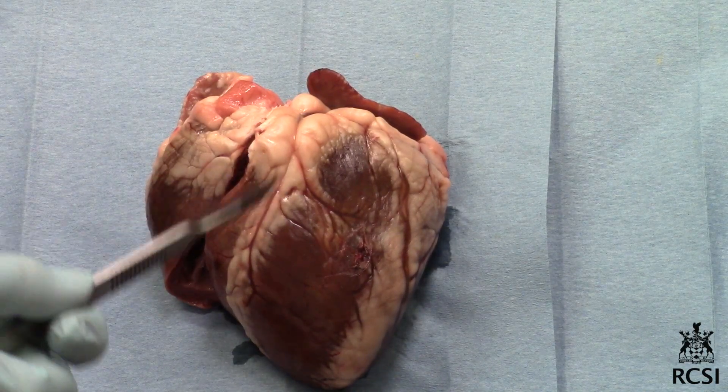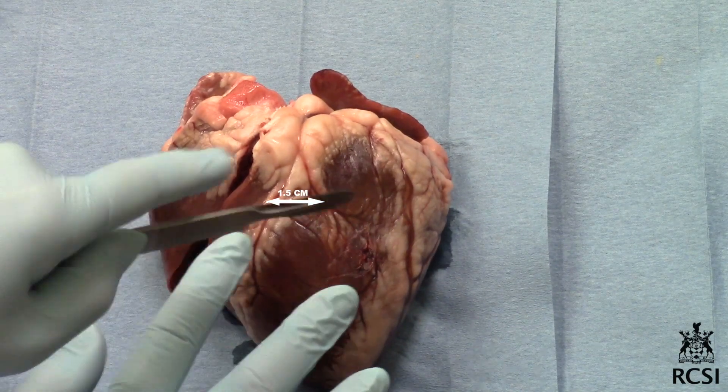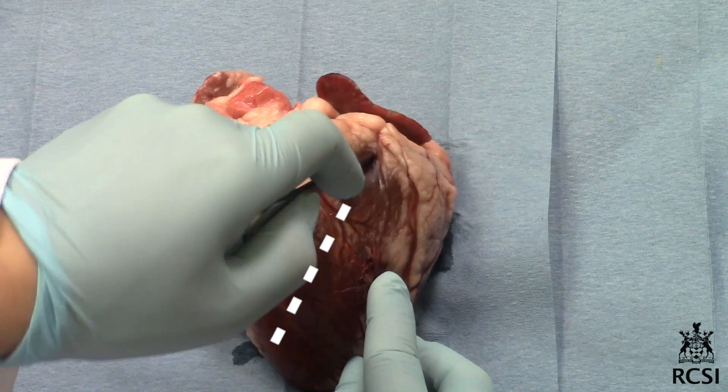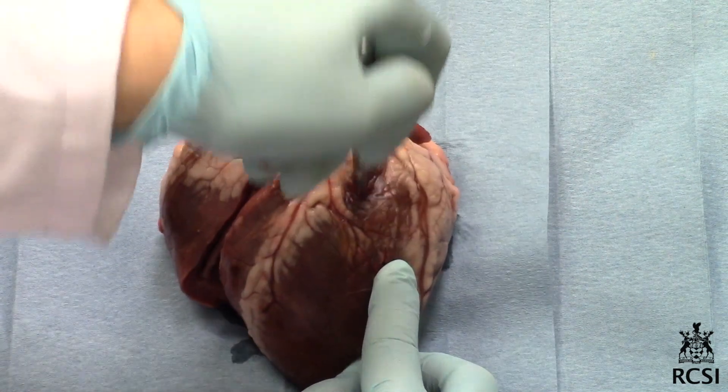Dissect the left atrium and ventricle. Now open the left side of the heart by making an incision about 1.5 cm to the right and approximately parallel to the longitudinal sulcus, from the left atrium down to the base of the left ventricle.